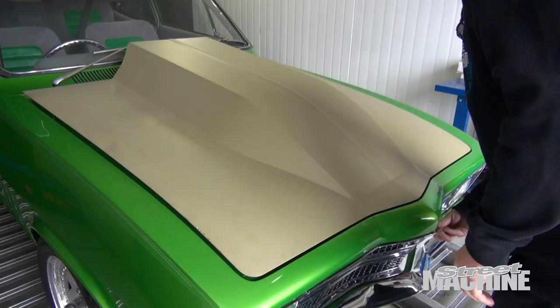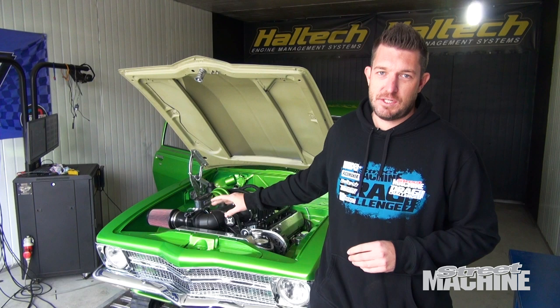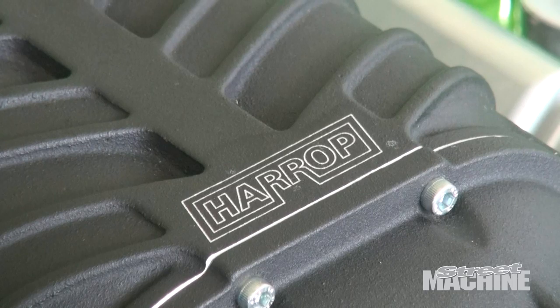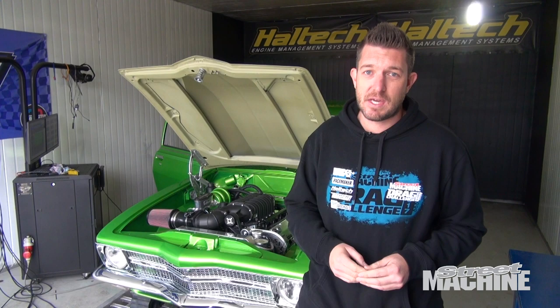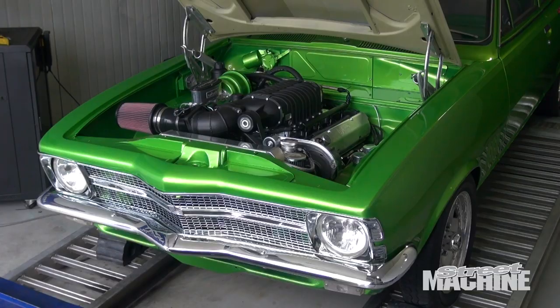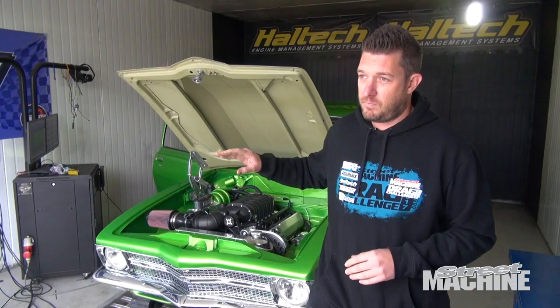The car's strapped down to the dyno. Adam's about to kick it in the guts and start working away on the tune. The engine itself is a bone-stock injected 5-litre out of about a VR — I bought the motor second hand for 500 bucks, so it's a bit of an unknown quantity. The ECU is a plug-and-play Haltech Platinum Sport GM, similar to the E6 GMX I had in the car for a long time, but with a bit more functionality. We can expand it to muck around with flex fuel down the track, which we might do. Looking forward to seeing how much grunt the thing makes — don't have astronomical expectations, as it's a bone-stock engine of unknown kilometres.